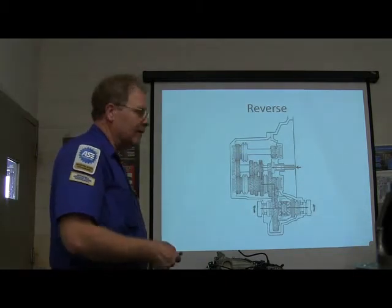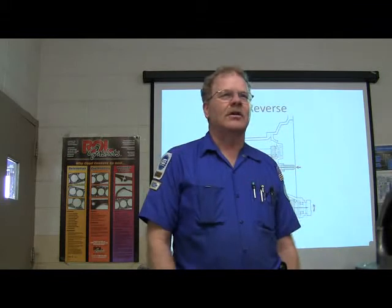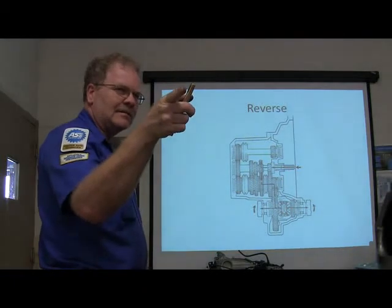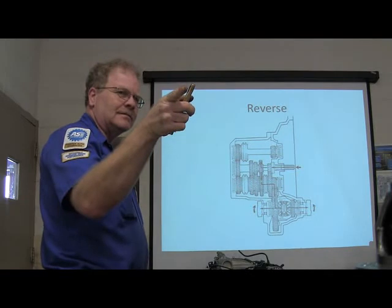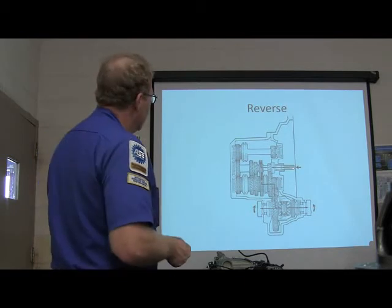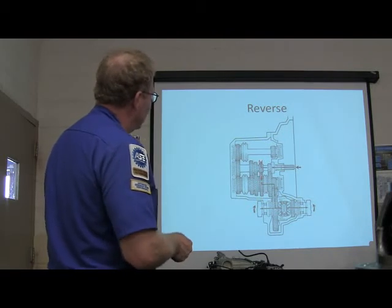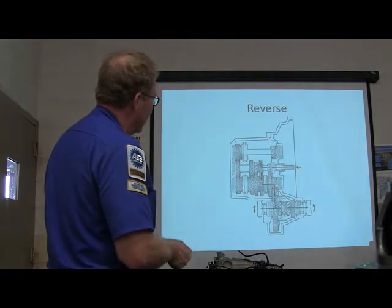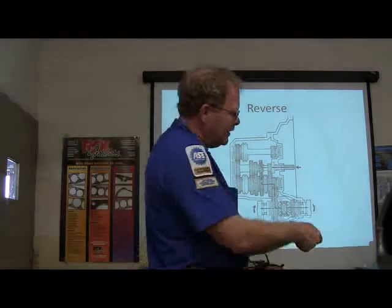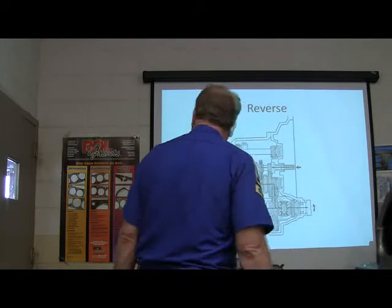Why do you have so many gears nowadays on cars? Fuel economy, and also you want to keep it in the power band. My car's got six speeds, your truck's got six speeds, motorcycles have six gears. Watch this right here — see that? Notice how that moved — that put it in reverse, and now that's moving the opposite direction. That gear meshes with that one, and basically it's got this gear turning the opposite direction because you've added a third gear. You've got these two gears meshed together with a third gear, and it makes it go backwards. That little transaxle over there is really similar to this in a lot of ways.